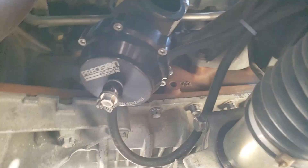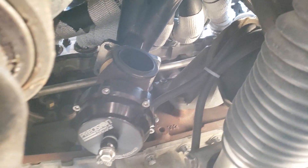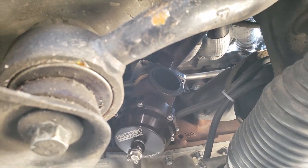Here's my wastegate — you can see there's no dump tube there. My old one fell off; the V-band must have got loose. I remember hearing it fall off and I never found it, so I'm going to put a new one on.